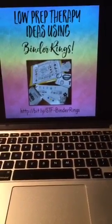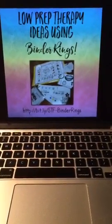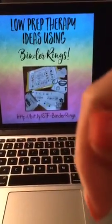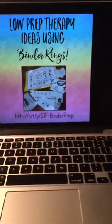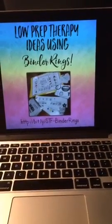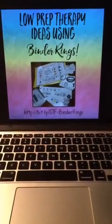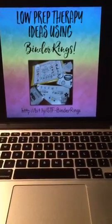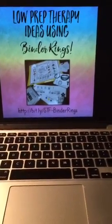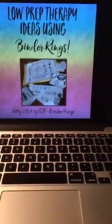Hard it up if you love binder rings too! If you know of anyone that also loves binder rings, feel free to tap the PeriBuddy, swipe to the side and share it out. If you want to screenshot that bit.ly link, that's to my blog post all about this.